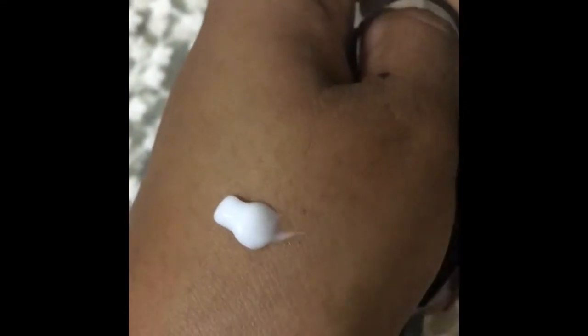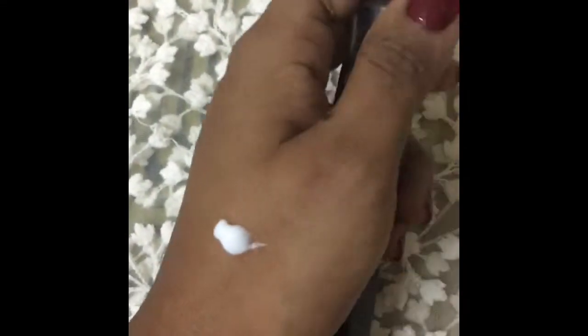This is how the cream looks — it is a clearly white cream, similar to any conditioner you would use after shampooing your hair. When I blend this, it blends very nicely. You can instantly see the shine on my hand. When you apply this to your hair, it's going to shine like anything.